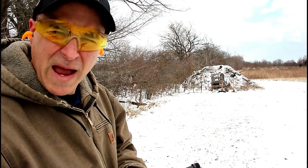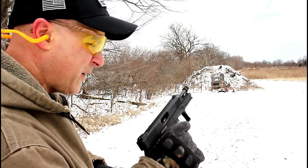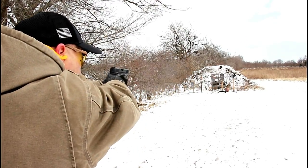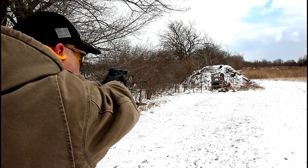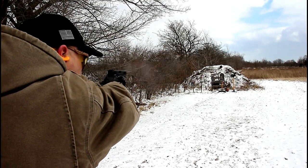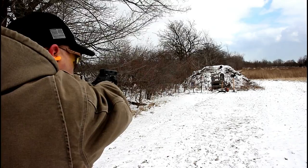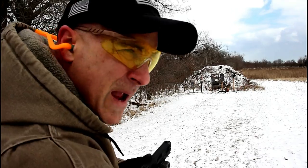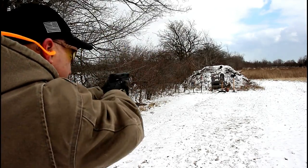Here we are a little further back — took the suppressor off. Taurus TX-22. Let's see how it does. Man, this thing is nice.